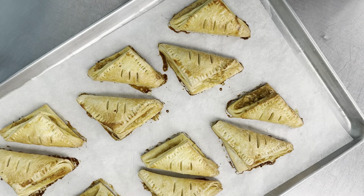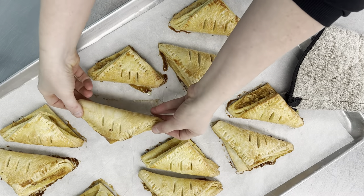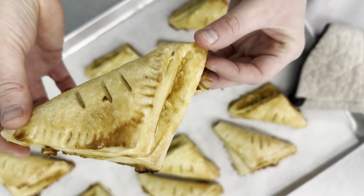You gotta wait a little while before you try one though, because the inside is steamy hot. Don't they look awesome?